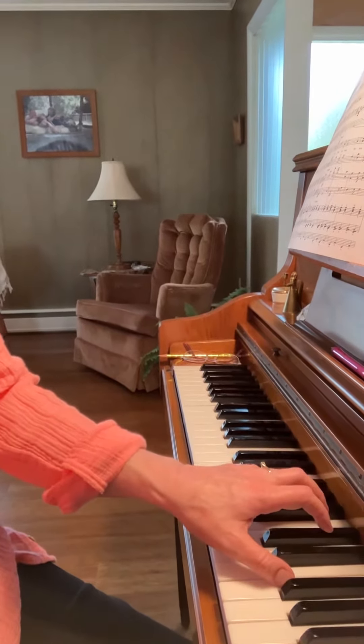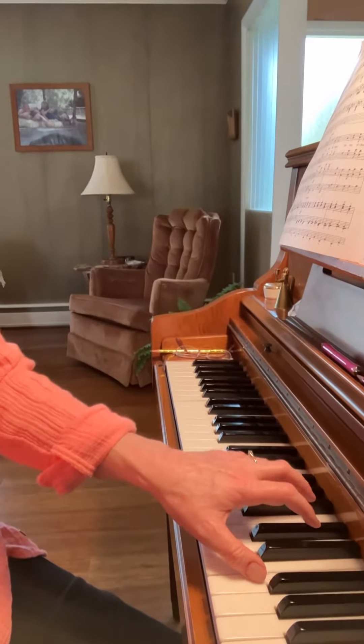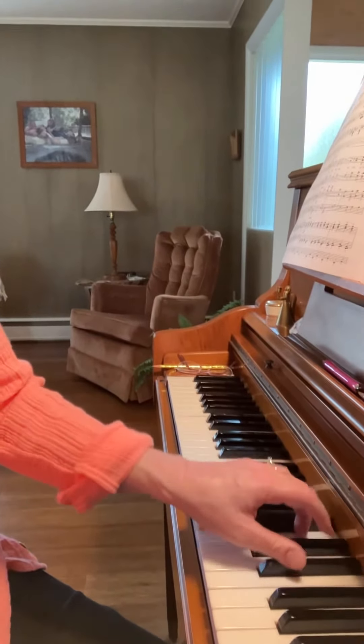I need to move my hands up in the keys, which is what I tell my students — play up in the keys when you have black notes. So my thumb is going to start up here, and that fixed it right away.